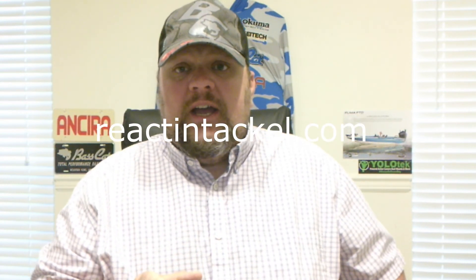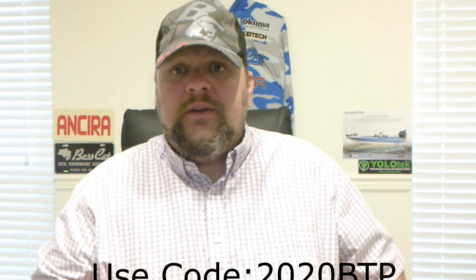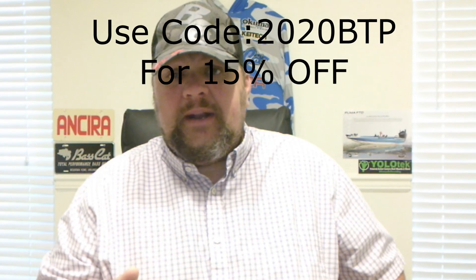Just take a look — go and get on their website and check out all their stuff. Use the discount code. And guys, if you have any comments or any questions, I'll be happy to answer them. Just leave them below. Thank you.